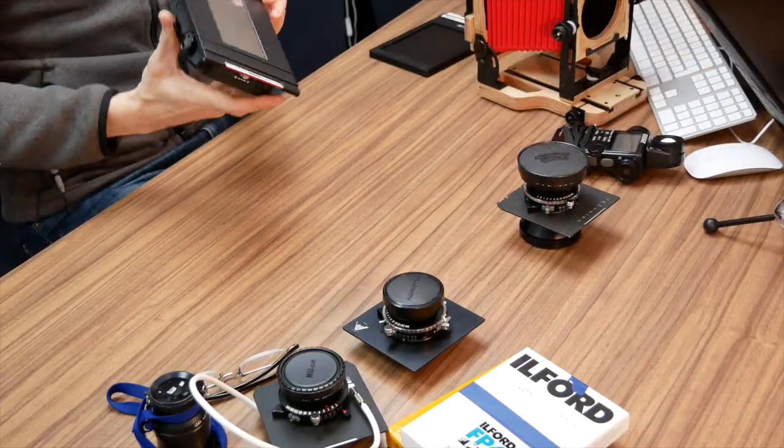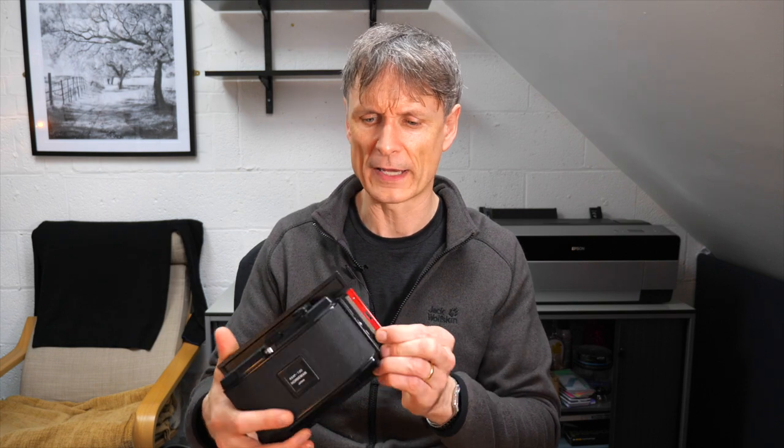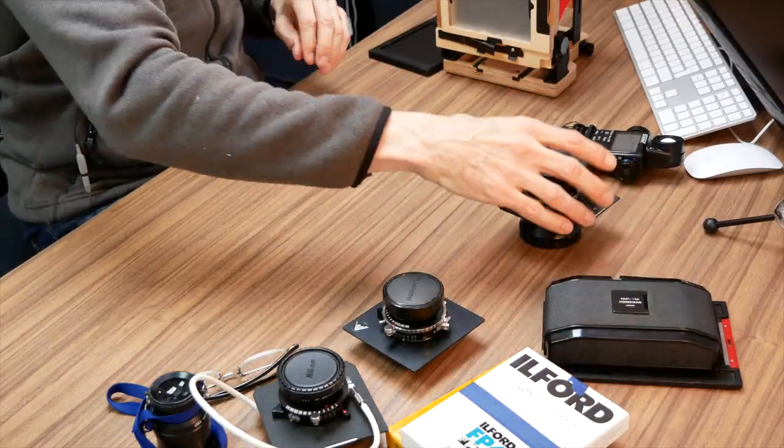One more item I picked up last year is a Horseman 6x12 roll film back. It's a very well-made, beautiful piece of equipment that lets me use standard 120 medium format film. It gives a 6x12 exposure — twice the size of a typical Hasselblad or Bronica SQ image — in a two-to-one panoramic format. It's a lot cheaper to shoot than sheet film and gives you six shots per roll, so you can work much more quickly.